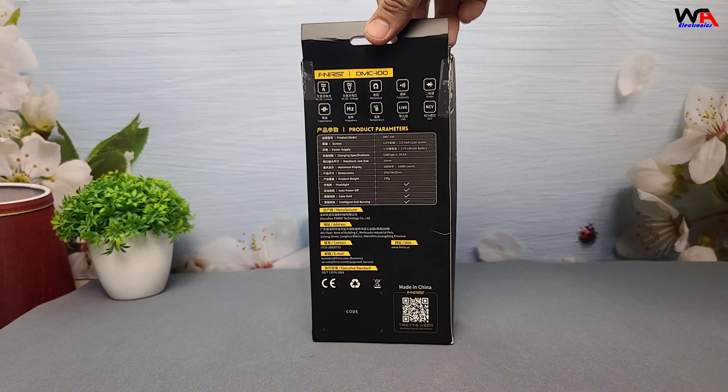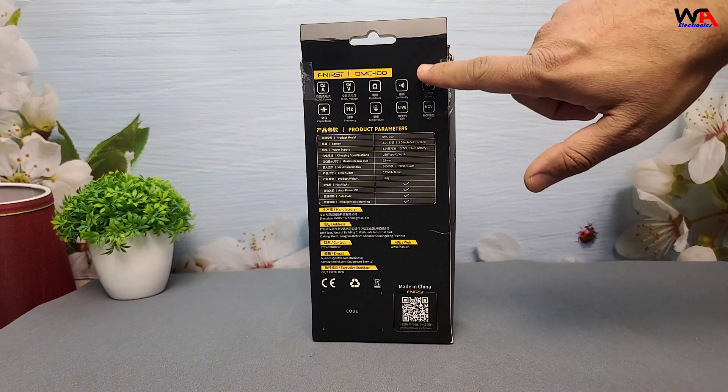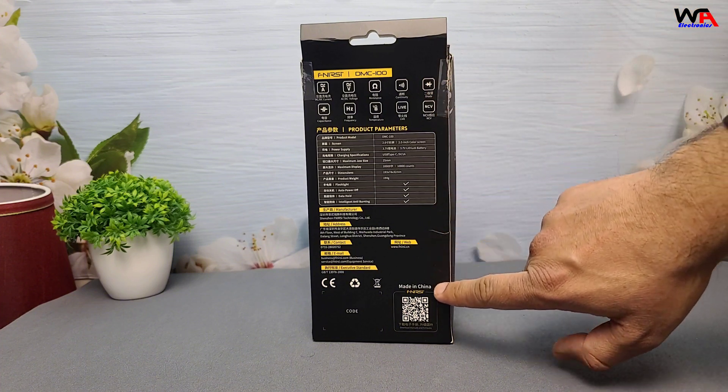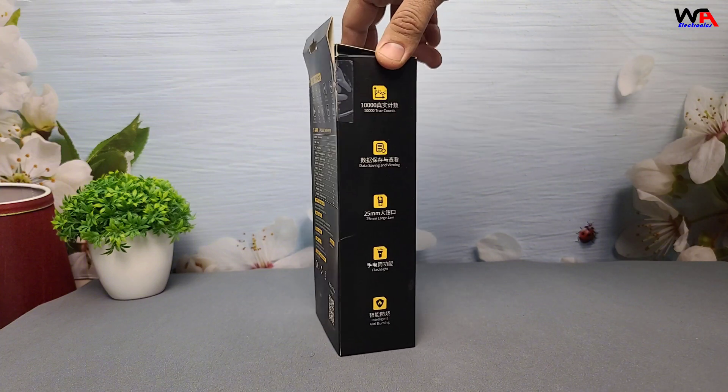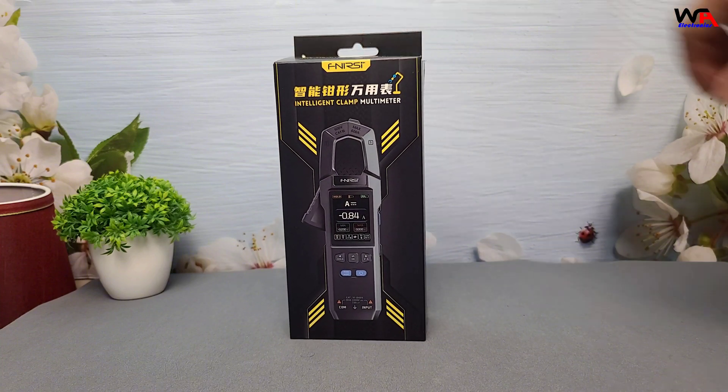Let's dive right in. The packaging highlights the FNIRSI DMC 100's key features, including its compact design, rechargeable lithium battery, and multiple measurement functions. Let's start with the unboxing.